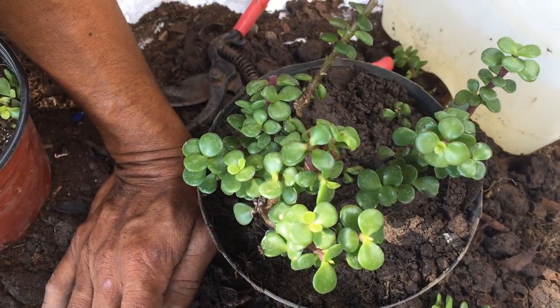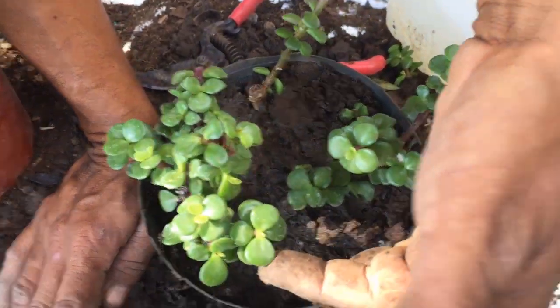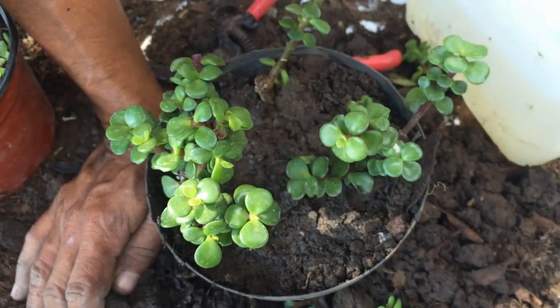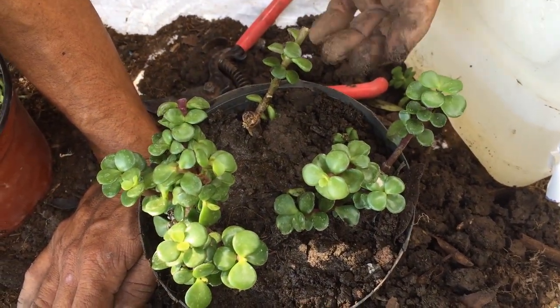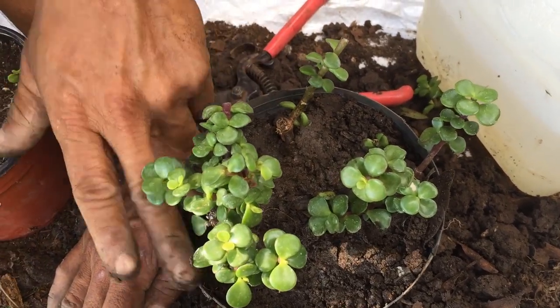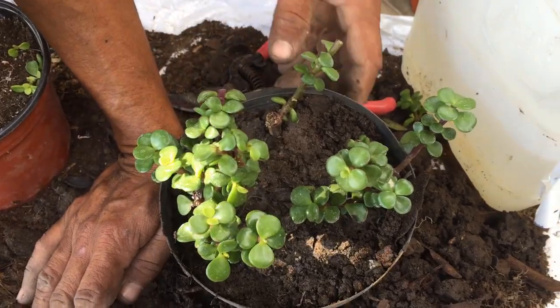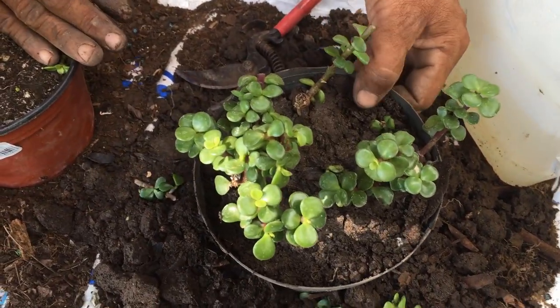Su hoja se va debilitando y nada más queda lo que es el tallo. Se va poniendo claroso, delgado. Y eso es lo que hace que con demasiada humedad se muera o se pudra la planta del árbol de la abundancia. Una vez que hayamos sacado los esquejes, los podemos colocar a sol directo.